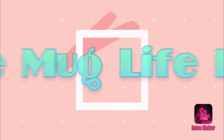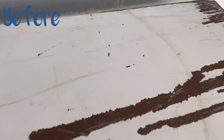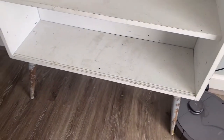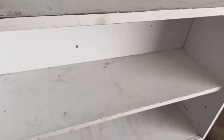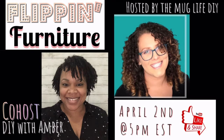Hello all, it's Julia from The Mug Life DIY, and I'm so glad you decided to stop by for the furniture flipping today. I got a doozy for you — I found this piece years ago on trash day, someone was throwing it out, and I knew I could save it. That was like four years ago.